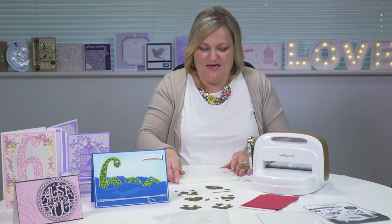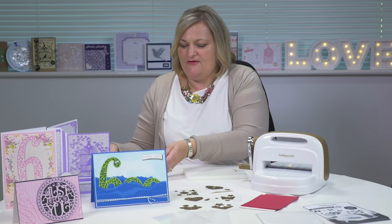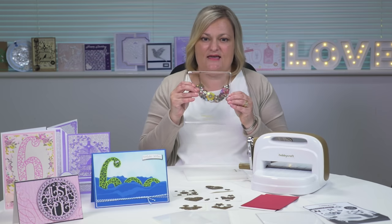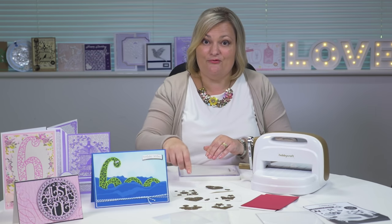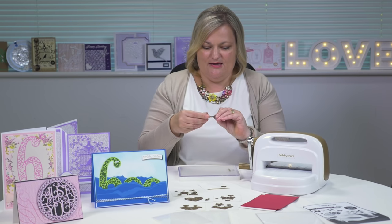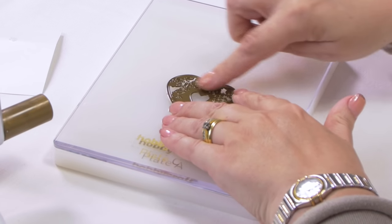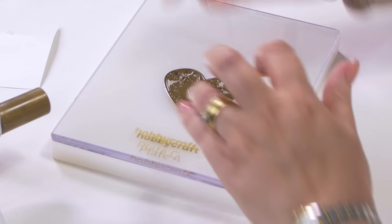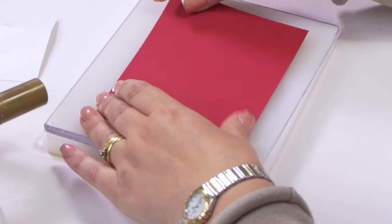First we take plate A, which is your base plate, then we take plate C which we put on top of plate A. Then you'll take your chosen die — if we go with this nice heart die, you'll place that upright so you've got the rougher edge facing towards you. You'll then take your cardstock — a nice red heart will be quite cool — and cover that with plate B simply over the top.